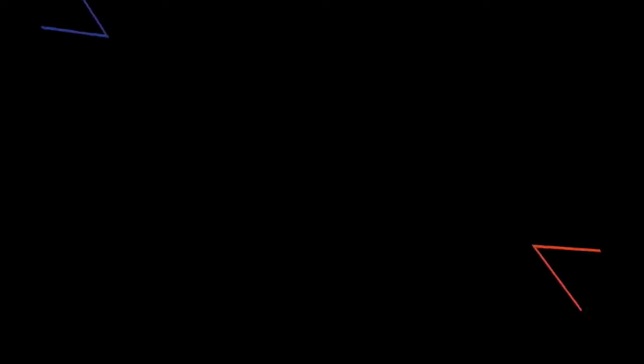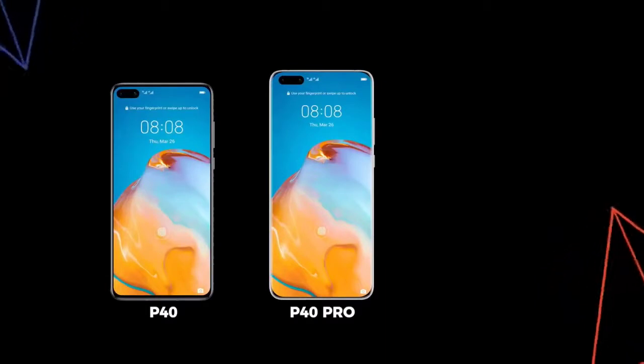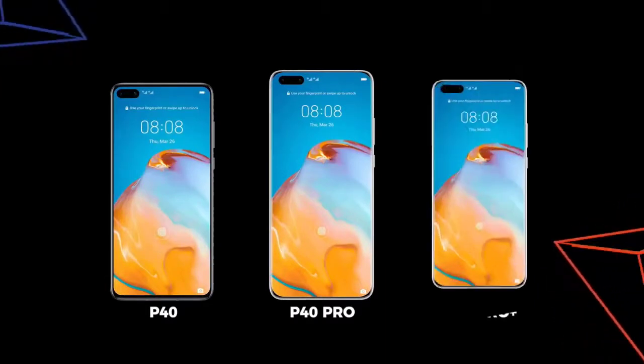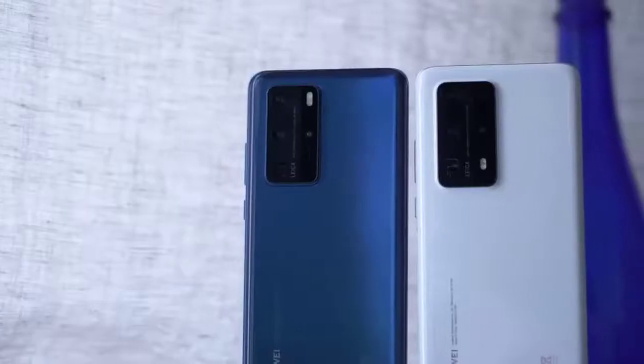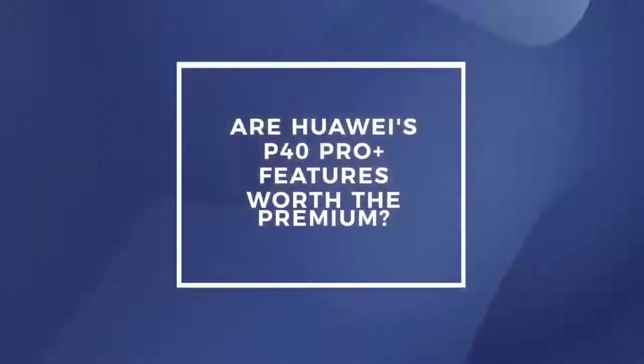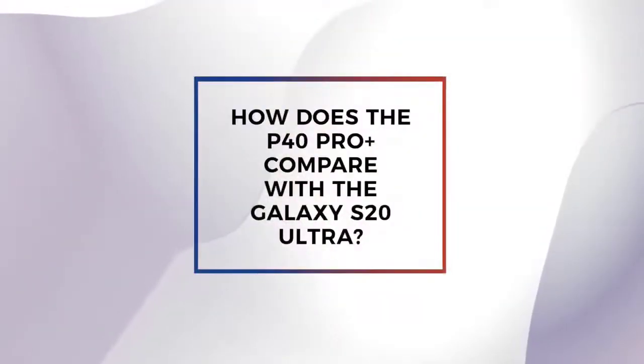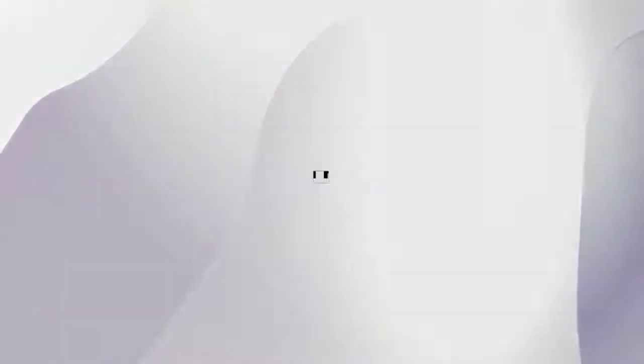The thinking behind having a Pro Plus model is so that they could offer premium features without forcing other users to pay for them. If those aren't features they really need, what extra features are on the P40 Pro Plus? Stick with us and watch the entire video for the answer.